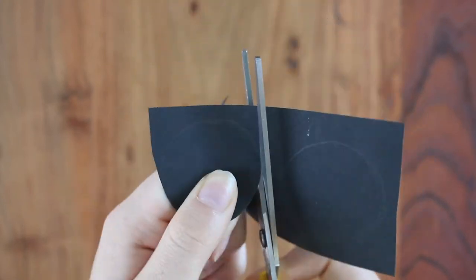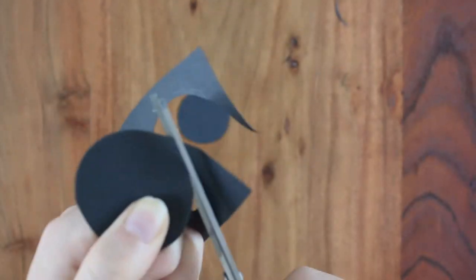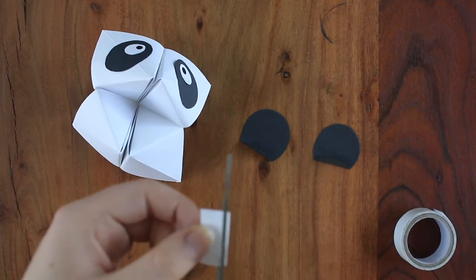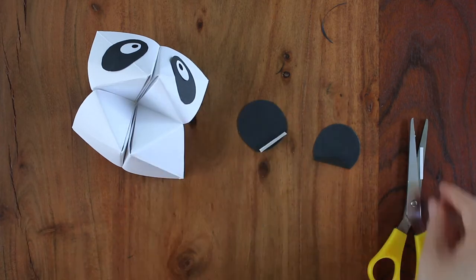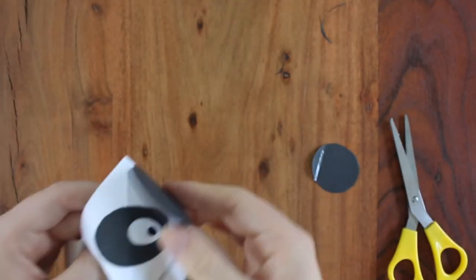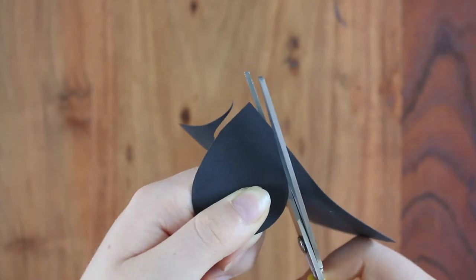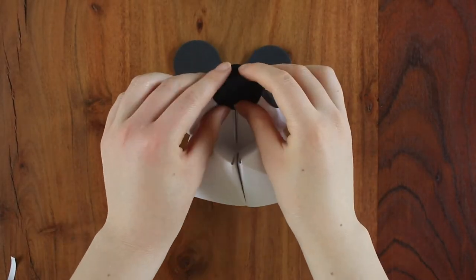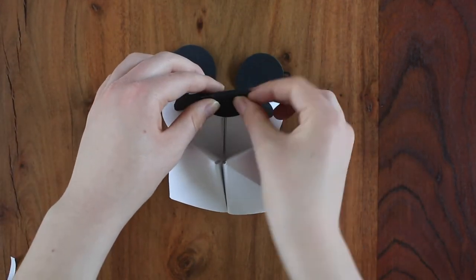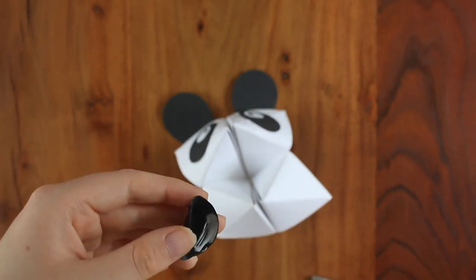For the ears, I'm going to cut out two circles of black paper. I just folded down the edge, and now I'm going to take a small strip of double-sided tape and tape those onto the head. For the nose, I'm going to cut out a circle of black construction paper. Then I lightly fold it over where I want to place it on the puppet and cut along that fold, making sure not to cut all the way down the middle. I then place the paper on the puppet and fold the upper half over the bottom and then glue that into place. Then I just glue the entire nose onto the puppet.